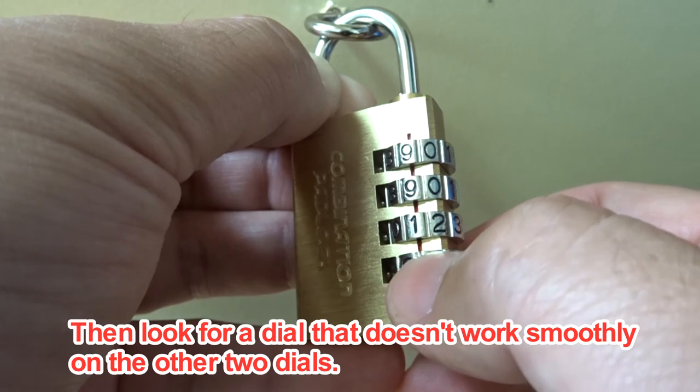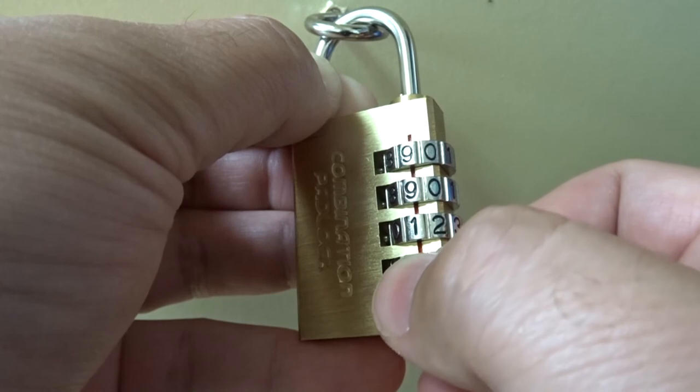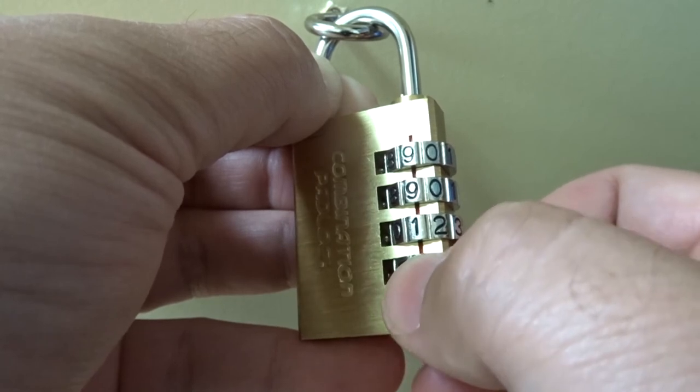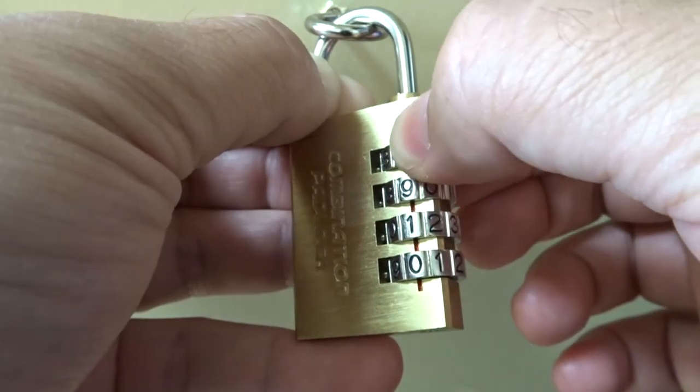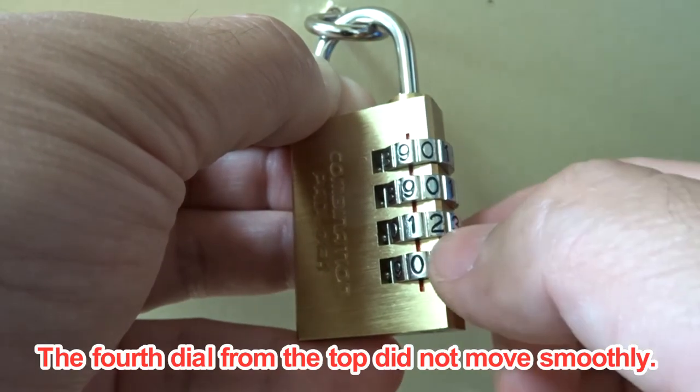Then look for a dial that doesn't work smoothly among the other two dials. The fourth dial from the top did not move smoothly.